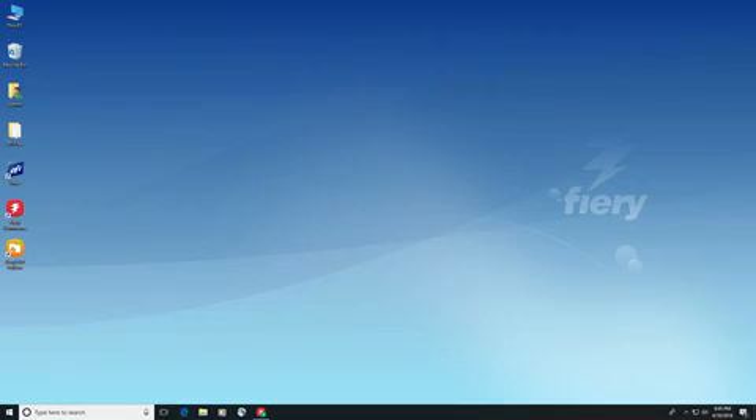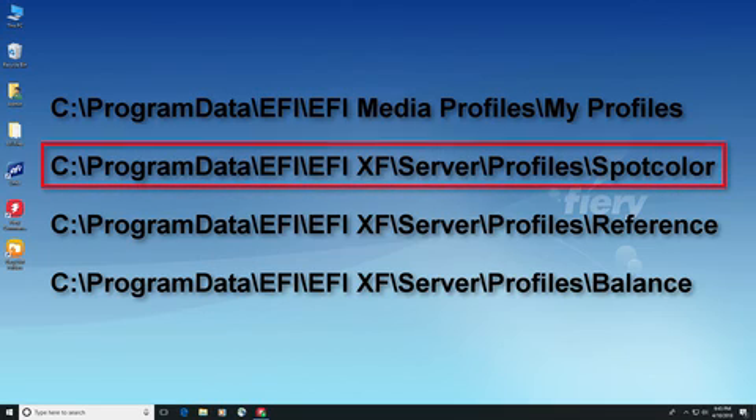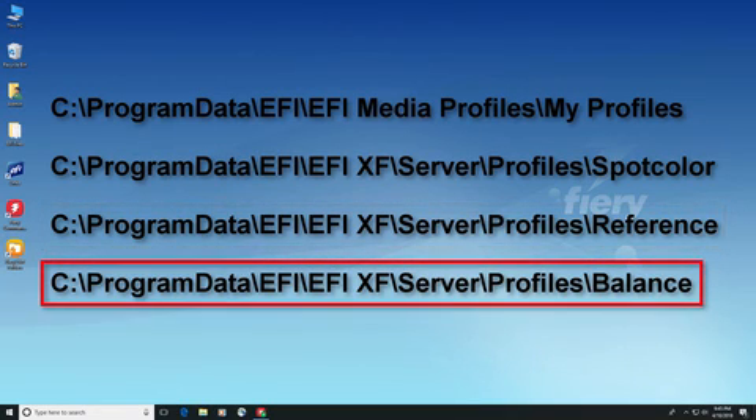Custom calibration files and ICC media profiles are located in the My Profiles folder within the EFI media profiles folder. All other custom files will be found in various folders within the EFI XF profiles folder structure. Custom spot color libraries will be in the spot color folder. Custom reference ICC profiles in the reference folder. And VCC and 3CC color adjustment files in the balance folder.